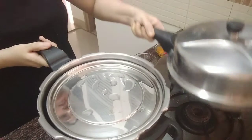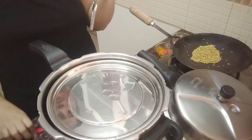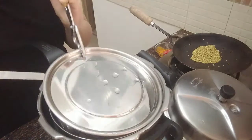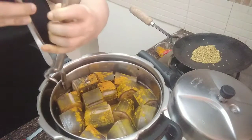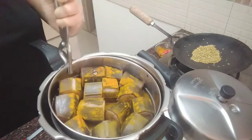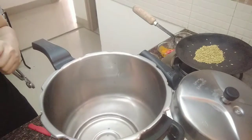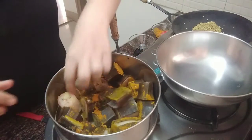Once bananas are cooked, allow the steam to escape before opening the lid. Peel the skin and mash them well while they are hot.